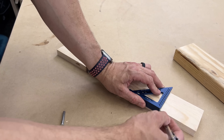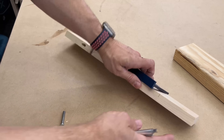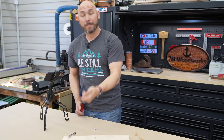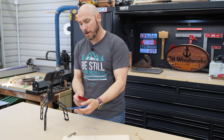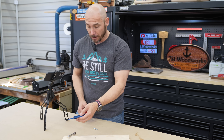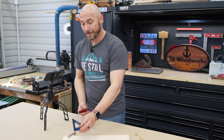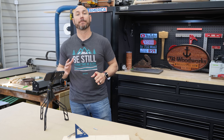It can also be used as a shoulder square, and you can just continue that mark all the way around. It's anodized aluminum in blue — there are other colors as well. Made in the USA right there in Chicago, Illinois. It is half the price of the Woodpecker's Delve Square and just one of my all-time favorite squares.